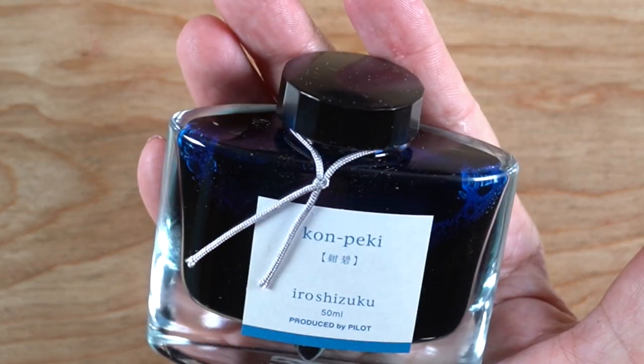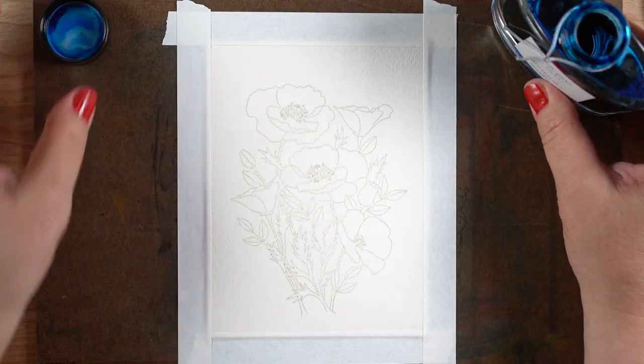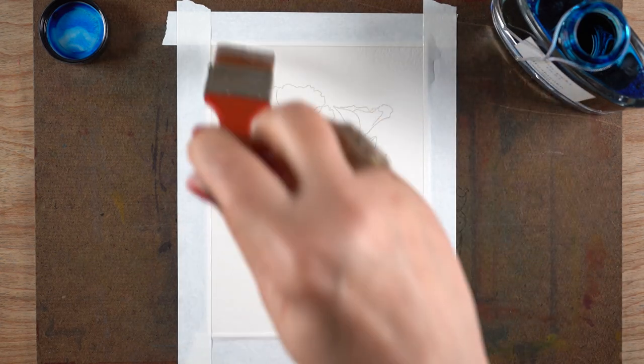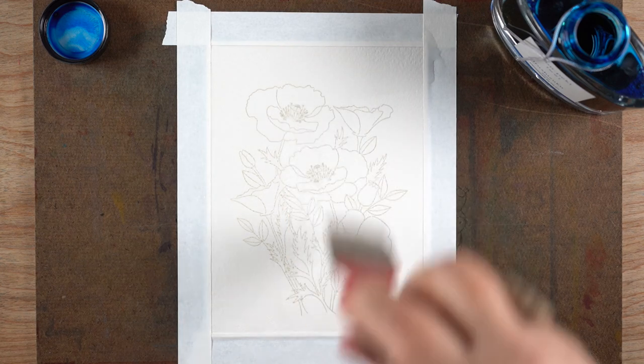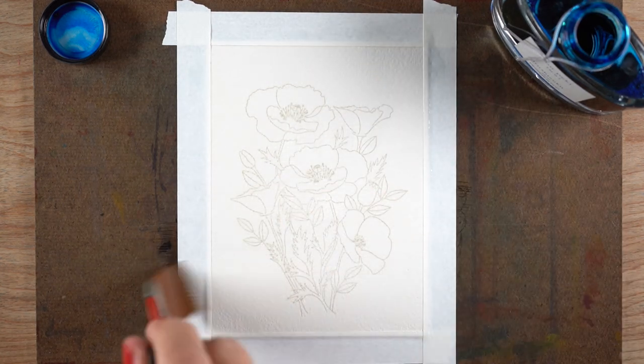I'm going to use this brand new bottle of ink called Kon-Peki Iroshizuku, made by Pilot. I love inks because the bottles themselves are just so gorgeous that I just keep buying them, even though I'll never use all of this ink.